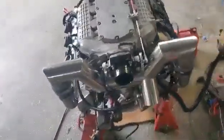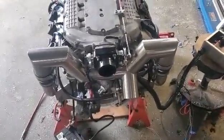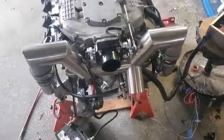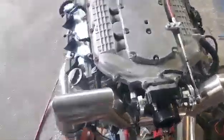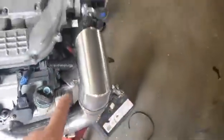Here we have my Honda V6 J35 engine that I've been marinizing over lockdown — stuck in the shed, nowhere to go, no shops open. So I've made up a water jacket exhaust, full stainless, into this collector.